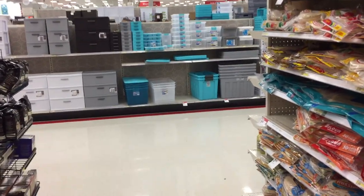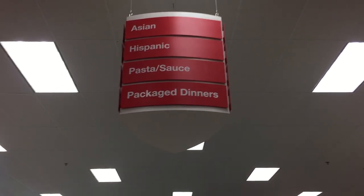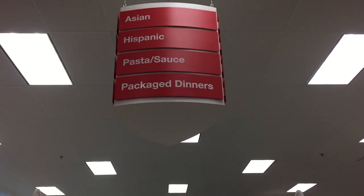I'm here in Target and this is a very, very specific aisle. It's very interesting. Here is where you will find Asian, Hispanic, pasta sauce, and package dinners. Let's check it out.